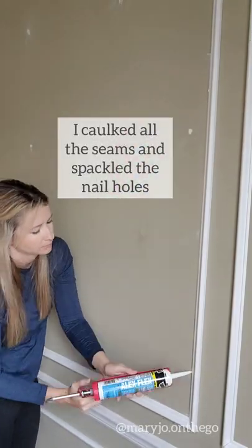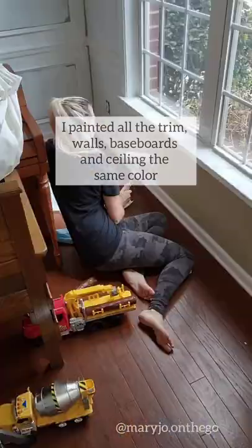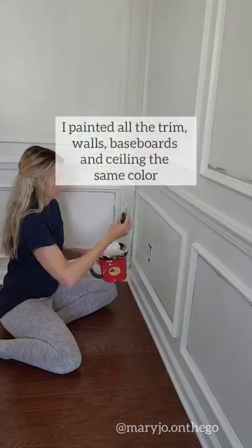I caulked all the seams and spackled the nail holes. Then I painted everything the same color for a monochromatic look.